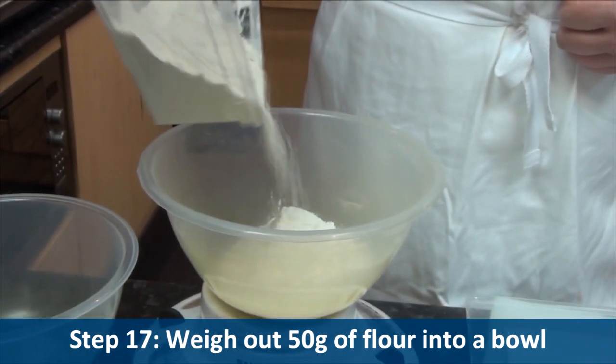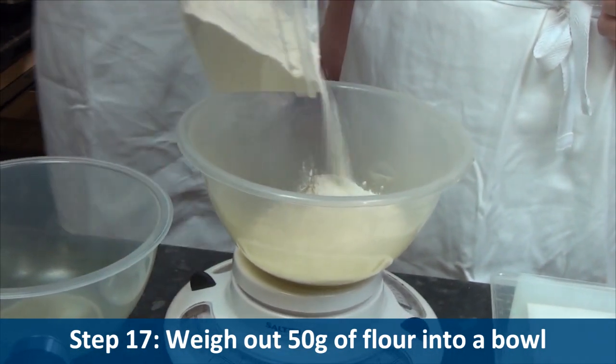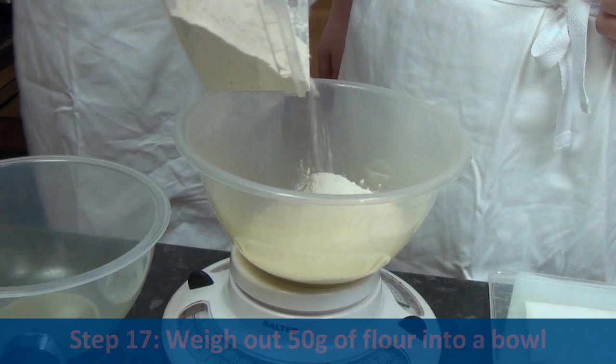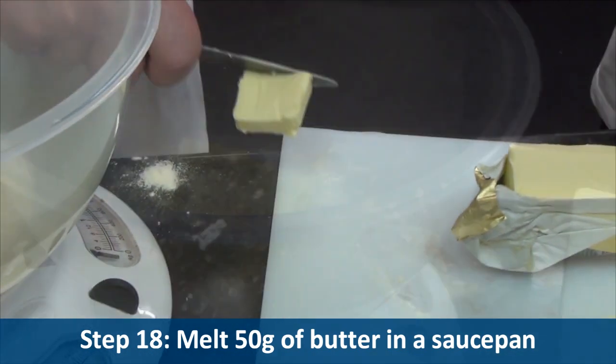Step seventeen, weigh out fifty grams of flour into a bowl. Step eighteen, melt fifty grams of the butter in a saucepan.